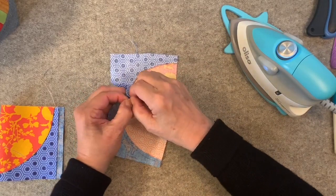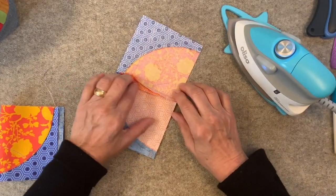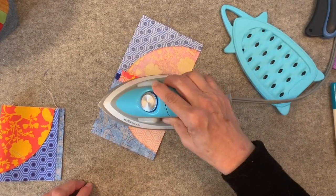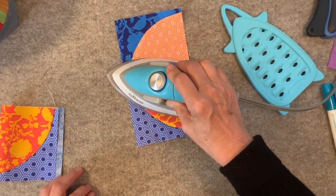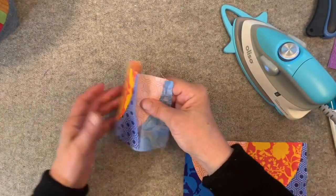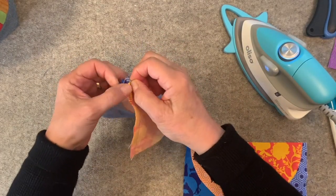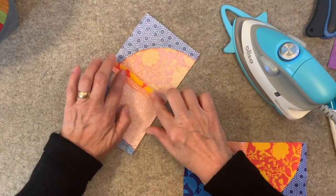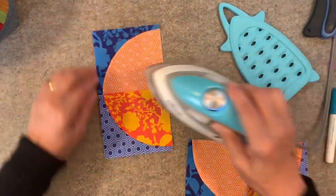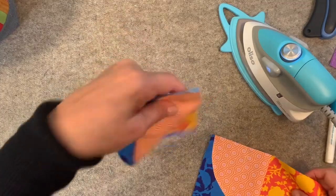Since you glued those together, just pull them apart a little bit before you get started. You can even finger press that down a little bit, open that up and press, and turn to the right side and press. Look how great that looks. I feel like this method that Jen does and has let me share with you today has really changed my mind about sewing curves.